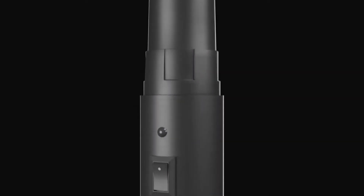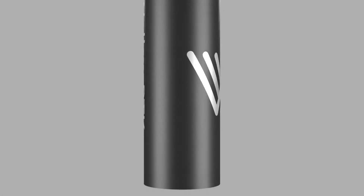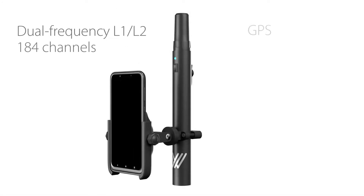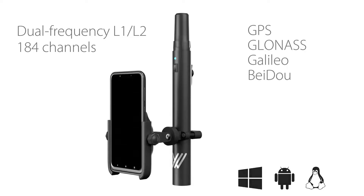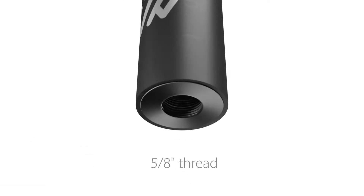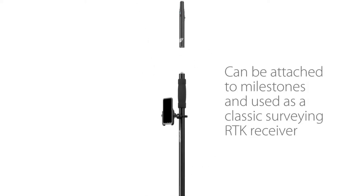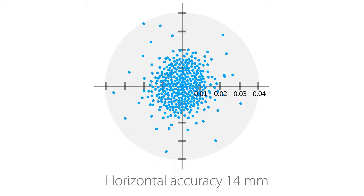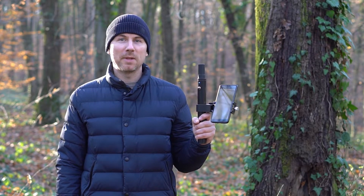We know that you're tired of paying for underperforming instruments. I have a solution: the Walker RTK. Today we are going to speak about its capabilities.